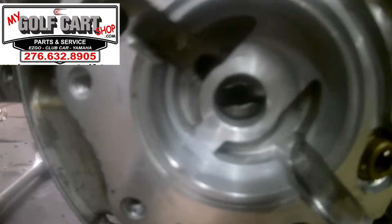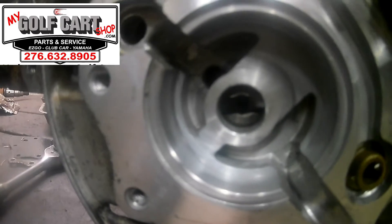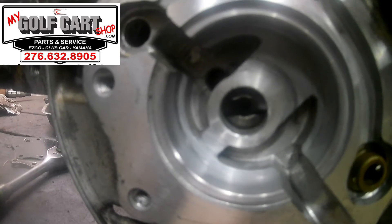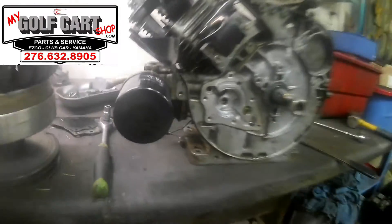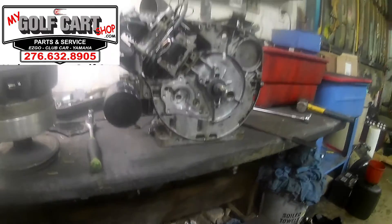There is the slot for the camshaft, and the impeller slides right into that slot there, right in that center hole. That impeller has to be in there or it is never going to pump oil properly, and then you're going to wind up back in the same boat you were.